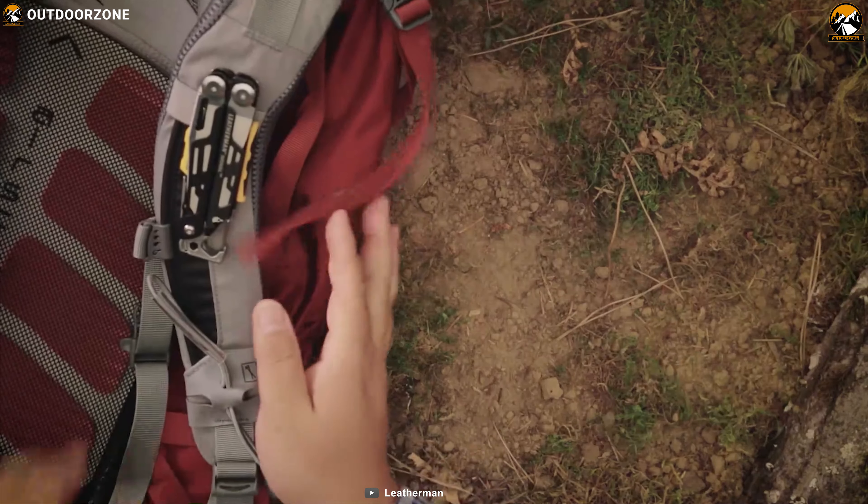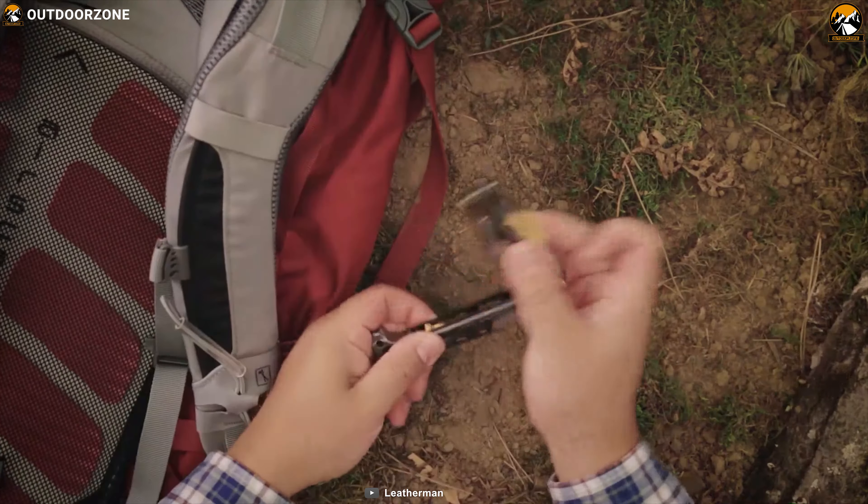The number one EDC multi-tool on our list is the Leatherman Signal. Designed for the outdoors, this multi-tool packs all the useful tools in one compact body that is always ready when you need it. The Signal combines 19 useful tools into a compact 4.5-inch size, including pliers, wire stripper, saw, hammer and many more to deal with any job like a pro. Made from 420HC stainless steel, it comes with a DLC coating that makes it super durable and corrosion resistant to ensure longevity. Each and every tool can be locked individually, giving you the ultimate confidence while working and finishing your job with precision.